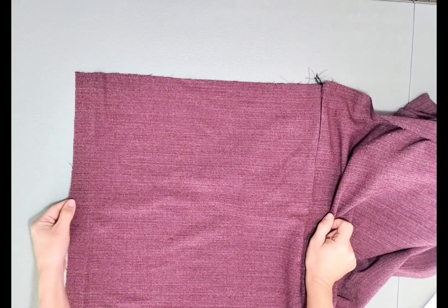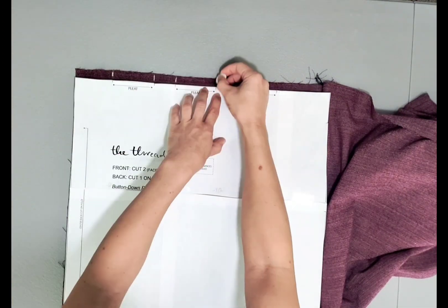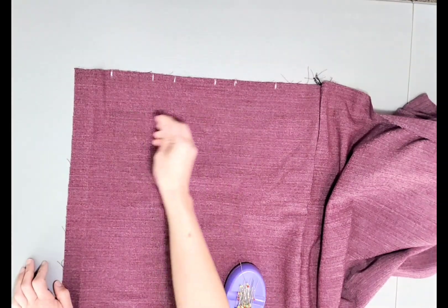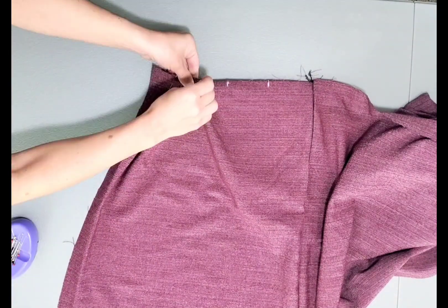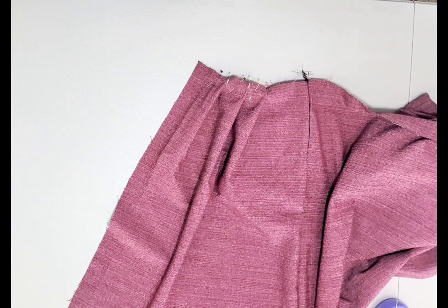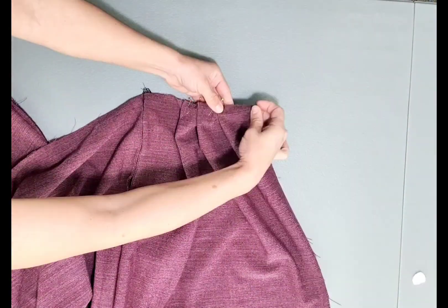We're almost ready to attach our skirt to the bodice. Before I do, I'm going to pin my pleats in place. Using my pattern piece, I'm going to mark the notches for my pleats, then fold the material from notch to notch to create three pleats on my front skirt. Do the same steps for your other front panel as well as for the pleats on your back skirt.